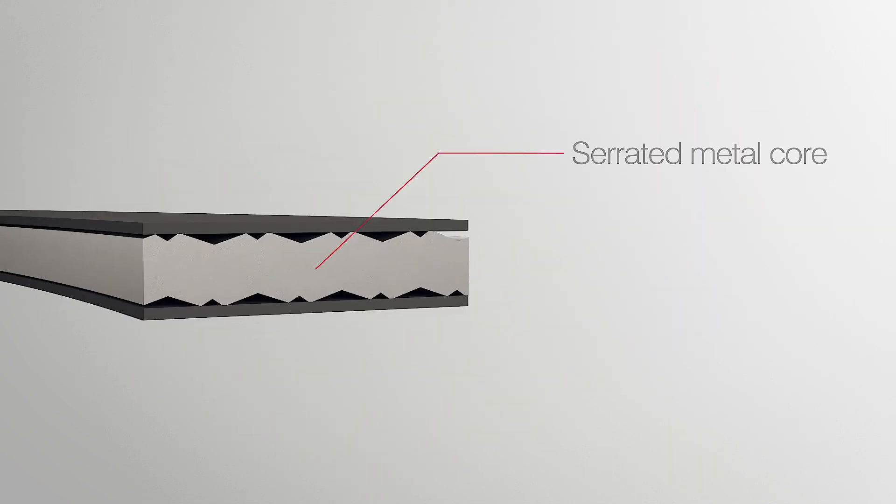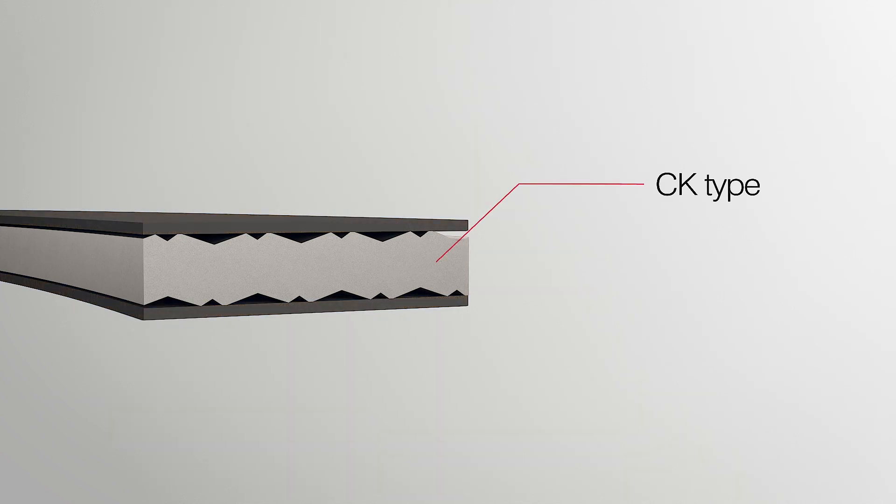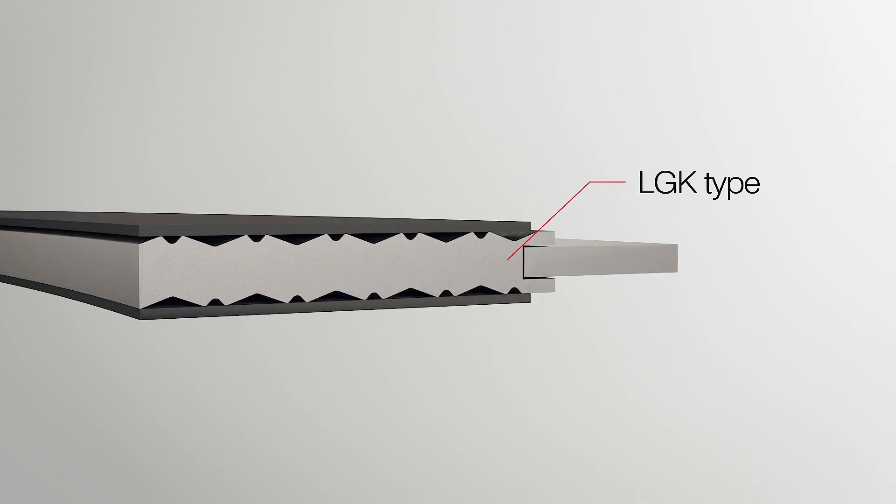The precision machined serrated metal core is available in a wide range of popular stainless steel grades or other more high-end exotic alloys, together with a wide selection of cover layer materials, including graphite, PTFE and mica, tailored to the exacting needs of each application and required flange face type. The gasket is available in different designs with standard thicknesses for the metal core and cover layer.